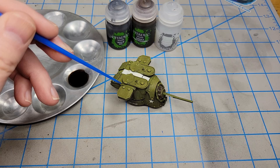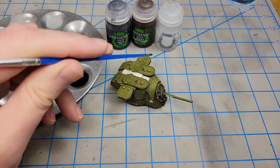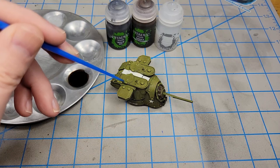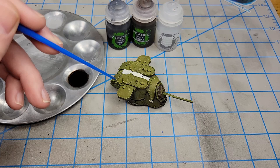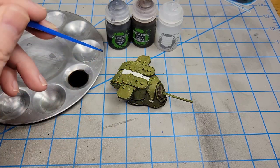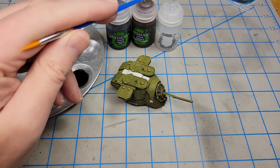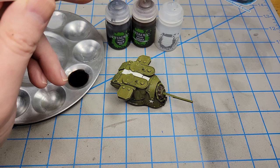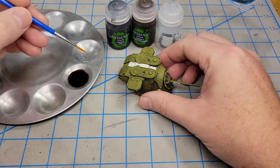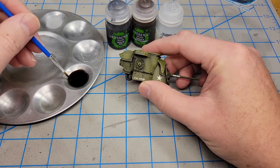With acrylic washes you have to be aware there can be tide marks. To alleviate this, I make a thinner mix and just apply it all around, then wick up any excess. What I'm using is four parts Agrax Earthshade, two parts Nuln Oil, four parts Lahmian Medium, and just a couple of drops of Liquitex Flow-Aid to make sure it flows around details nicely. Nothing magical about the mix — I just put stuff together until the color looked like what I was after.